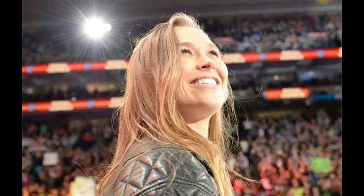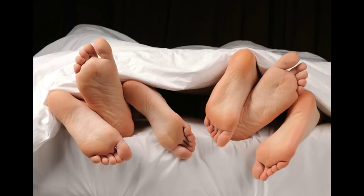Your feet carry you from place to place and truly get you through even the hardest days. So do your feet a favor and give them some careful attention now and again. We'll see you next time.